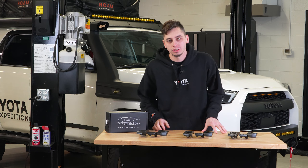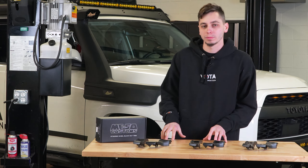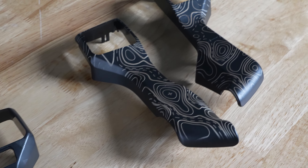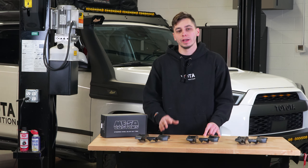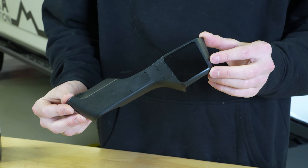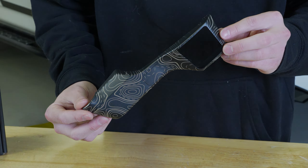What's going on guys and welcome to Yoda Expedition. Today we're going to be taking a look at the Miso Custom Steering Wheel Blackout Trim Kit. This kit is going to work on your second gen Tundra, third gen Tacoma, and your fifth gen 4Runners. We have three options available: matte black, pro carbon, and topography.